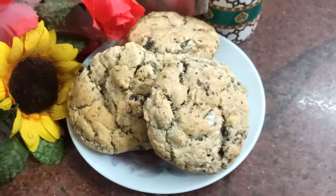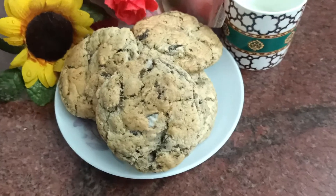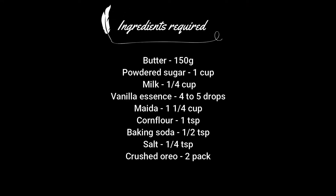Hey guys, this is Harshita and welcome back to my channel. Today we'll see how to make these yummy eggless Oreo cookies. These are the ingredients required for this recipe, take a look. Now without further ado, let's get started.